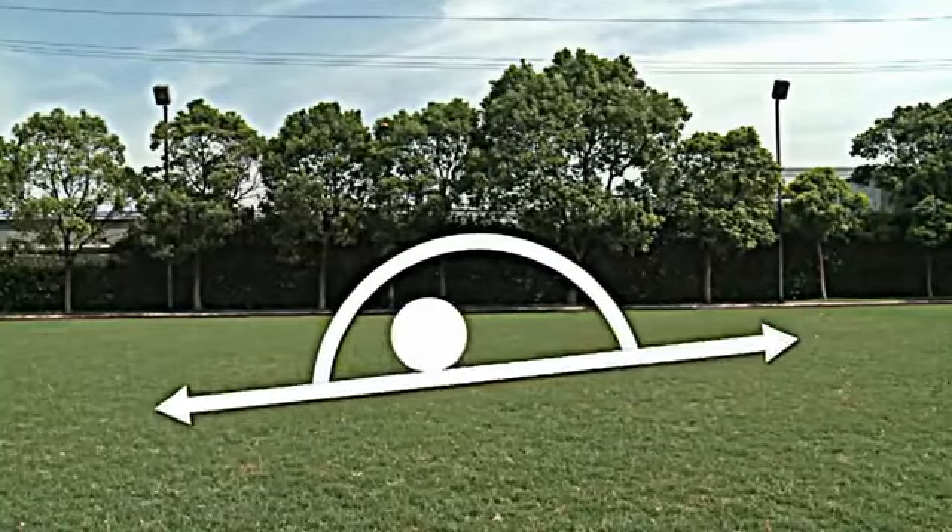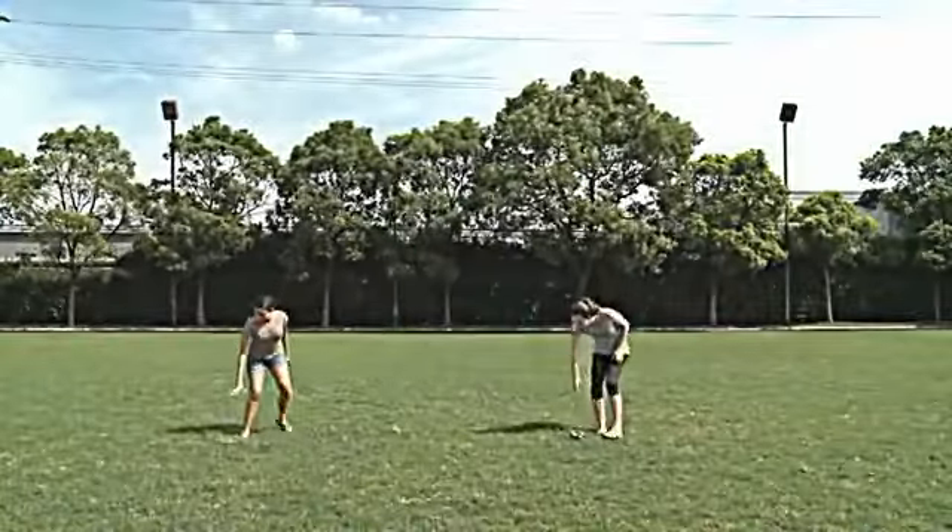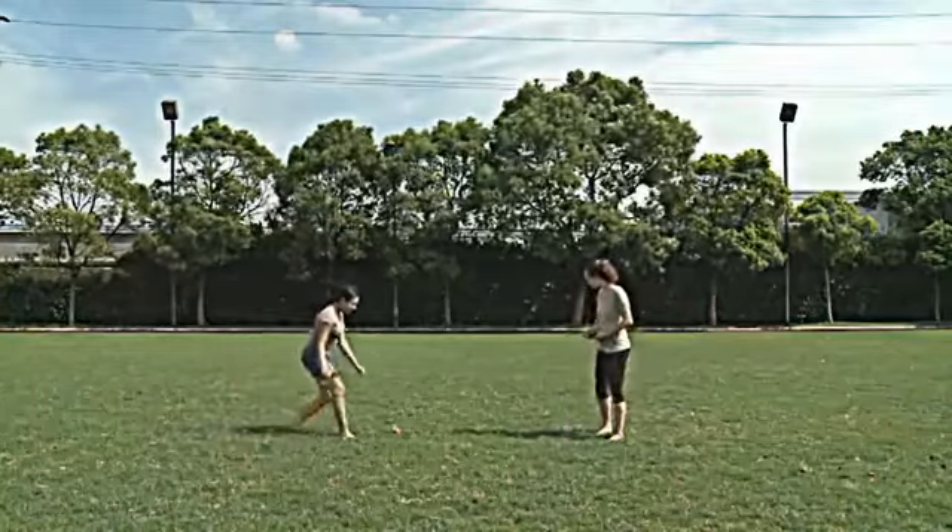The most important step in setting up your pool is selecting a solid, level location. Be sure to clear the area of any sharp objects or debris.